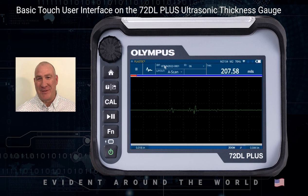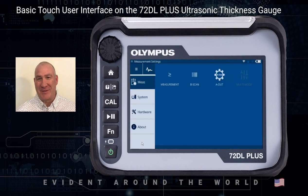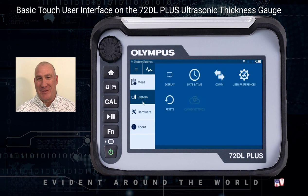That basically covers the basic control over the instrument. Getting to the software setups — here are all the parameters. You can simply touch on the icon related to what you want to do. You have System Setup where you can set up the date, time, communication, hardware setup, and about. This concludes the video talking about how to use the 72DL Plus, the touch screen area and its controls.